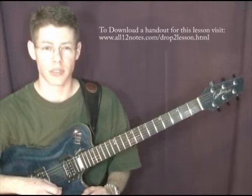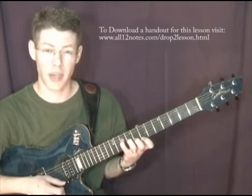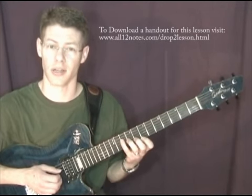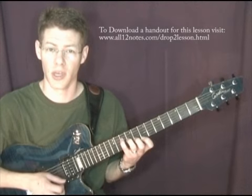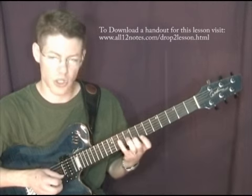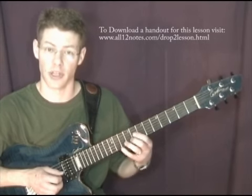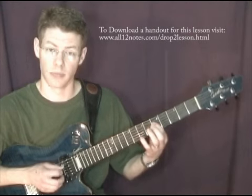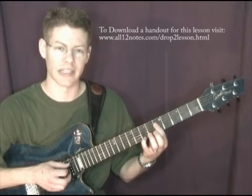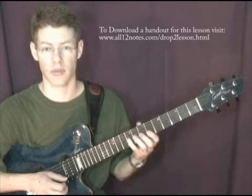Well, if I take a root position 7th chord like this — this is a C major 7 chord in root position. It's also a closed voicing, which means that all of the notes are as close to each other as they can be. And I take the second note from the top. In this case I've got C, E, G, and B. The second note from the top is the G. If I drop that one octave down here, and then keep all the other notes the same, I'll have to re-finger it and it'll look like this. That is a drop 2 voicing of this C major 7 chord.